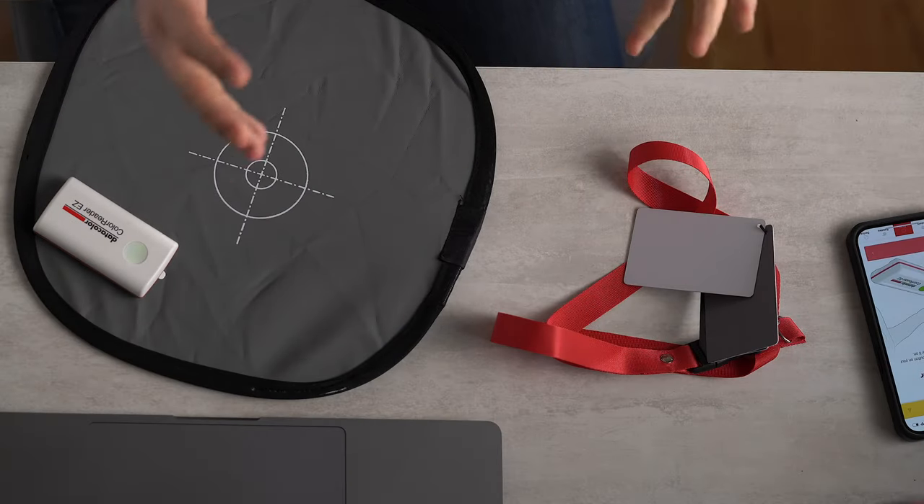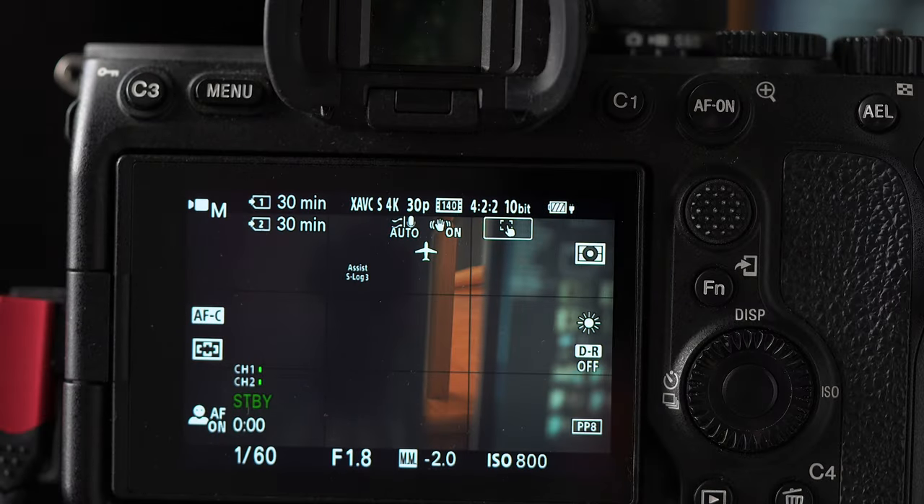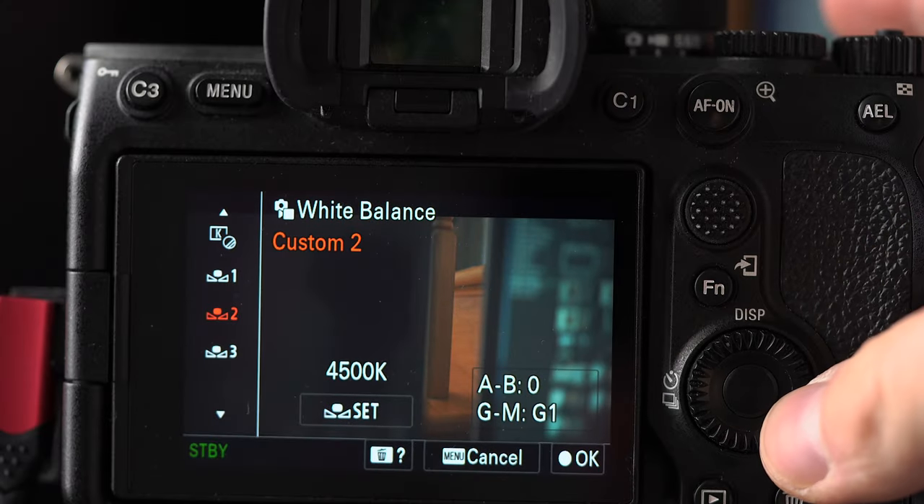How can something look gray but not be gray? This whole color calibration thing is all about precision. Right now, this camera is on daylight color balance. It's not quite perfect though - there's a lot of stuff going on in this room. Can't be 100% sure that this key light coming through the softbox is really producing perfectly accurate white balance. I'm going to go into our settings here in my function menu. And then we're going to do some gray.